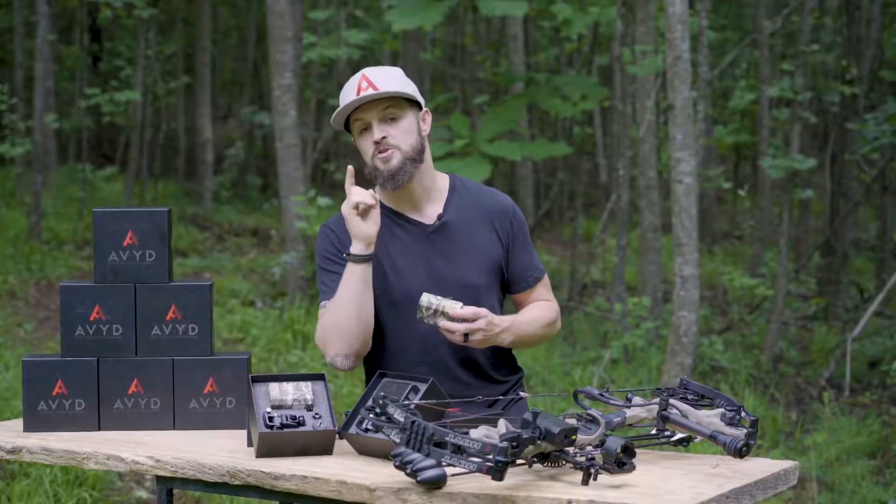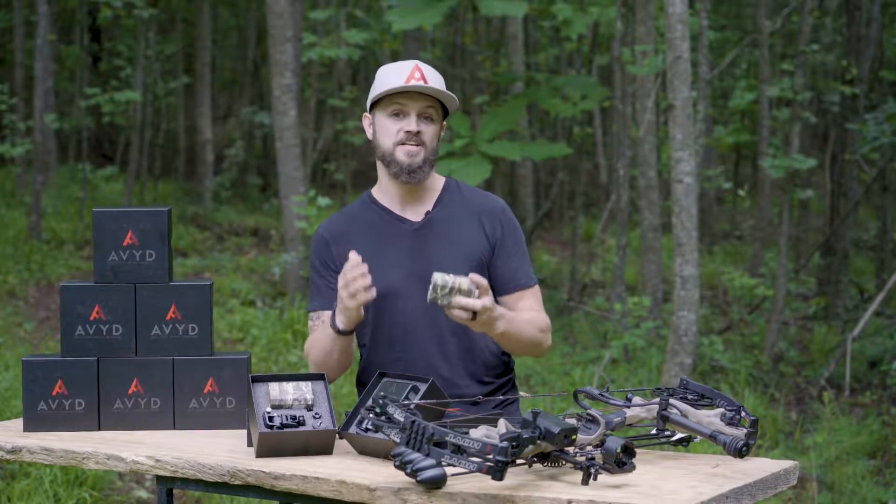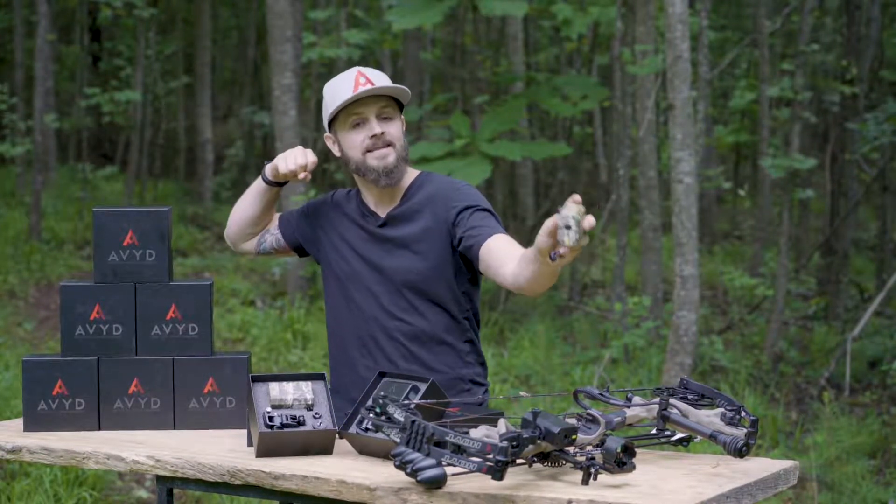What deer will see is your movement as you switch between your bow and a handheld rangefinder — which is one of the key advantages of Avid, because you can range at full draw and limit your motion.